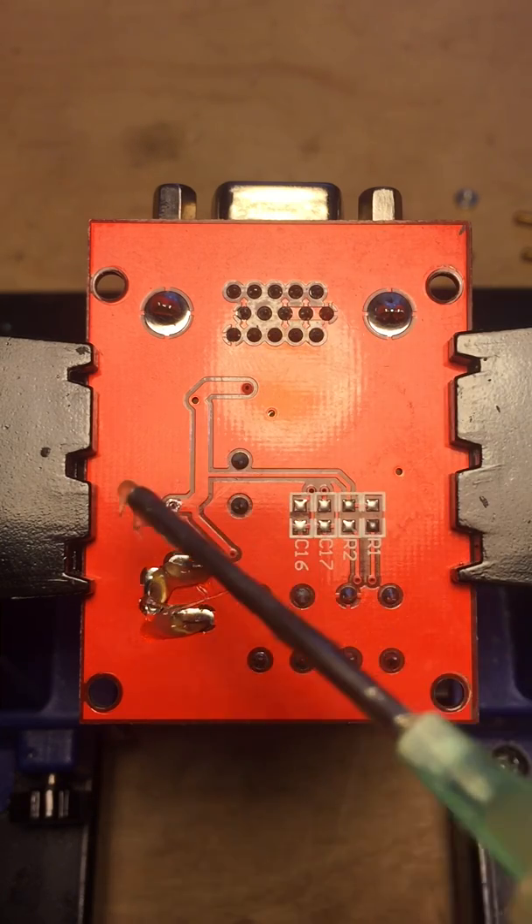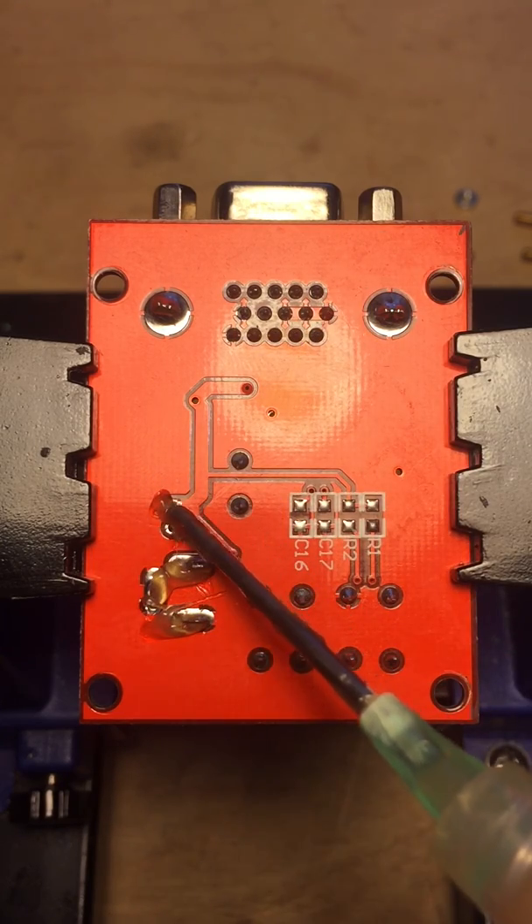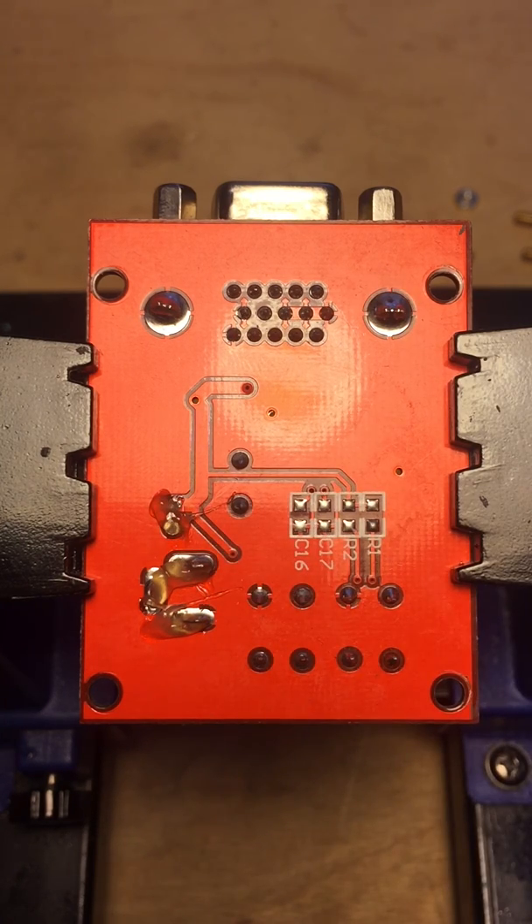I'm going to add some flux to the LED pads too because I'm pulling out the red LED. I'm going to replace it with a blue one — for style points.